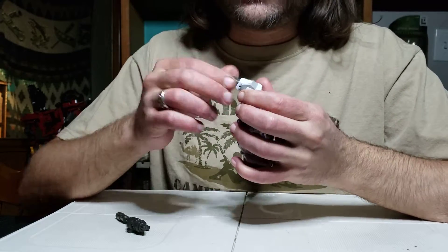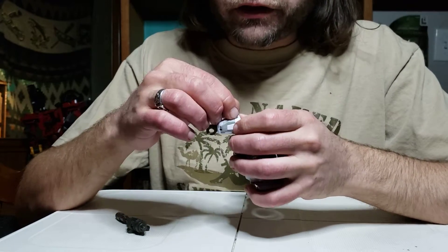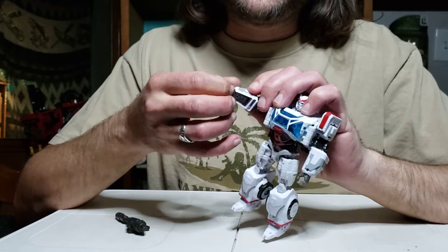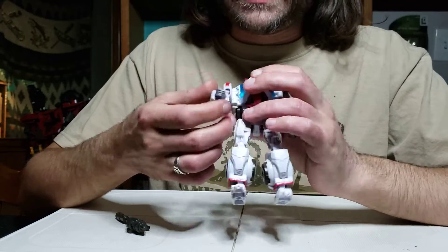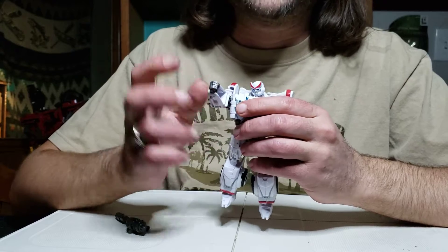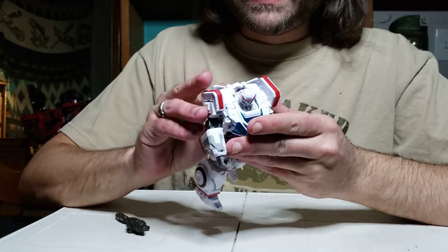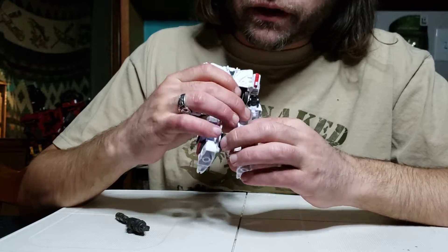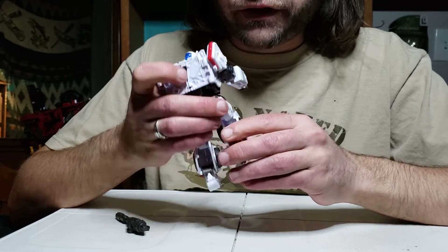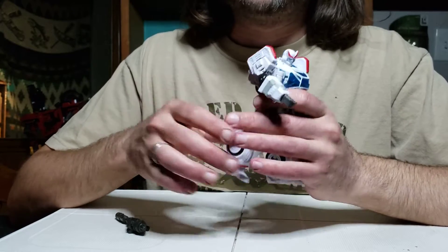There's no need for a lot of hollowness — Hasbro has shown us they can do transformations where panels open up and fists fold in unique ways, or there's a little latch that you can pull up to pull the fist in. This whole folding-the-fist-into-the-arm thing is getting really old. They have shown us that they can reduce hollowness, but yet they still give us these giant hollow sections. His entire lower leg is hollow.